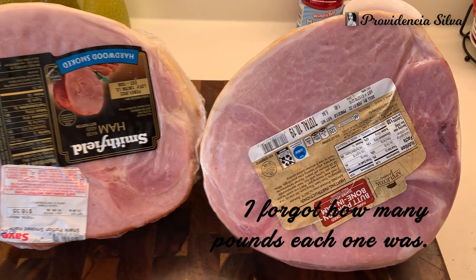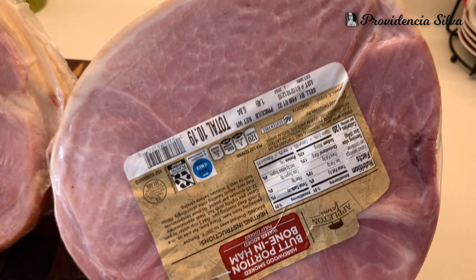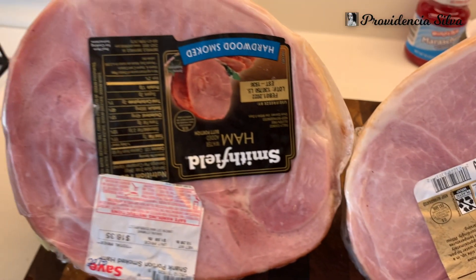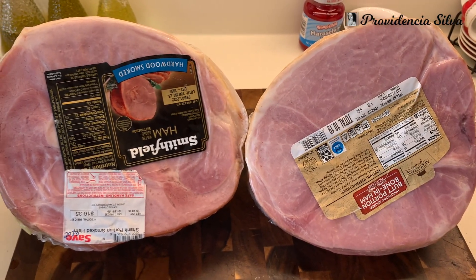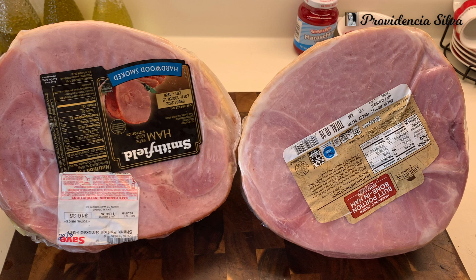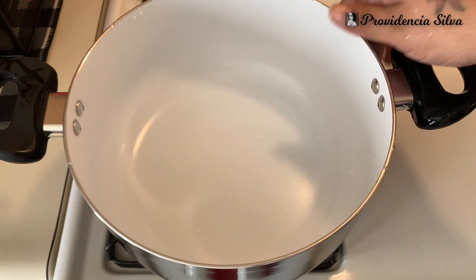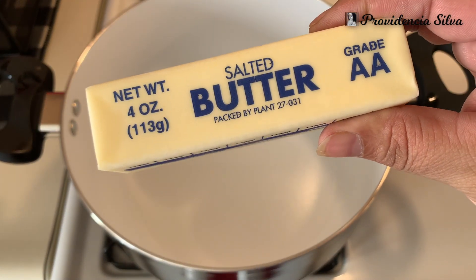The first thing you're going to need is ham. I like to buy the ham with the bone, but whatever ham you choose is fine. I actually bought two different brands because the first one looked small, and knowing how my family eats and wanting leftovers, I went and bought another one from another store. Before I clean the ham, I want to make a glaze that goes on top — when it cooks, oh my goodness.